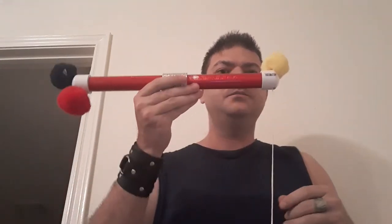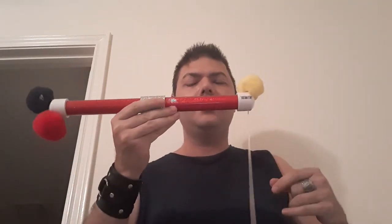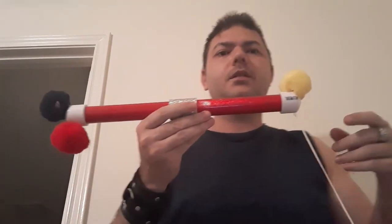Hey, I got another video for you. This is another great classic piece of magic — this is called the pom-pom pole. Some of you probably had this and know that it can be a little bit hard to perform sometimes. But without further ado, I'd like to perform it for you with my own thing that I kind of do really fast.